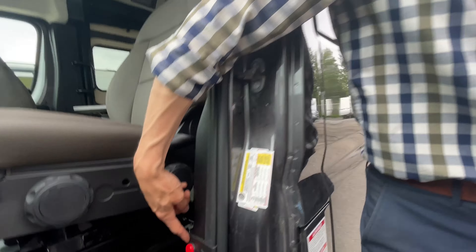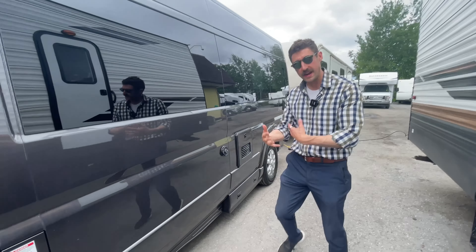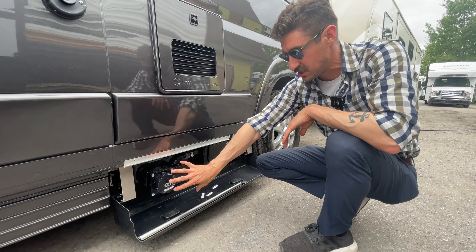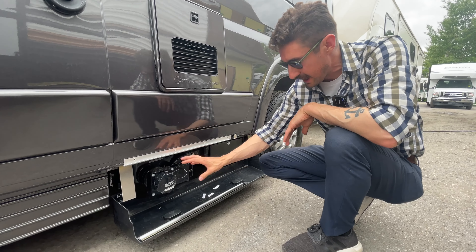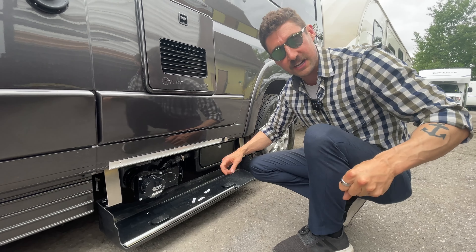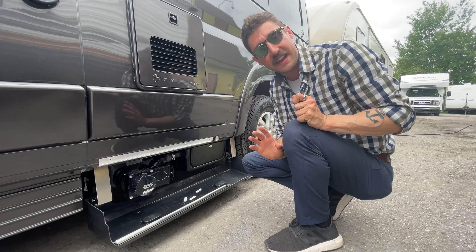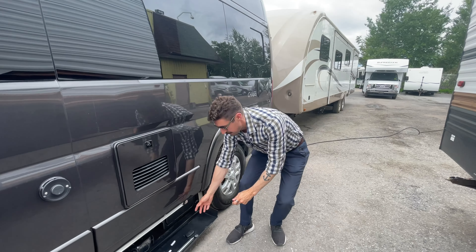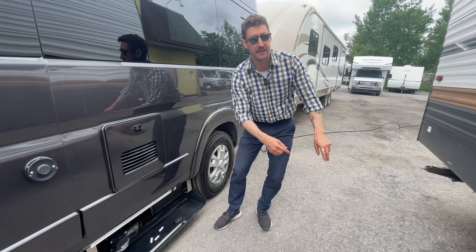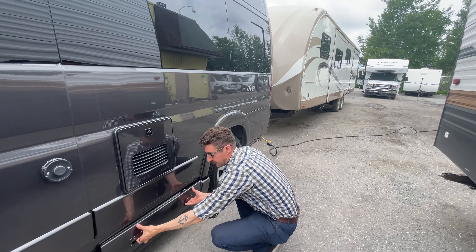You'll notice on these Roadtreks there's a red button — this is your macerator button. This will actually macerate your black tank waste and pump it out. This is where you access your plumbing system: your gravity fill and your holding tanks. You pull here and gravity will do its thing. Inside is your actual macerator — you have a key, open it up, it's a hose, and you press that red button and it'll start to pump out all of your waste. The advantage is that sometimes these Roadtreks are very low to the ground, so if you ever need to dump and you're kind of uphill, the macerator pump will macerate your waste and pump it uphill — it's more efficient to get rid of your waste. That's a really nice feature of these Roadtreks.